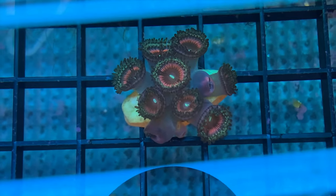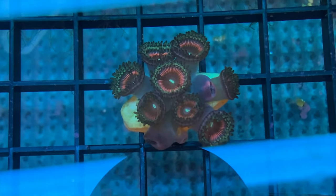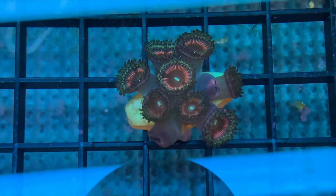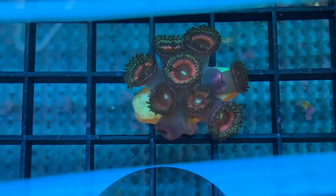So let's put everything together and frag up a zoanthid. He's a little upset because I moved him, so the polyps are closed right now, but here's a picture from Instagram of when I first got it. This is a showstopper — really, really love this zoanthid. Let's take it over to the table and slice it up.